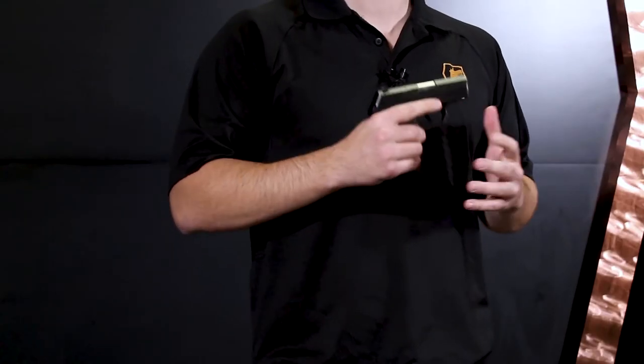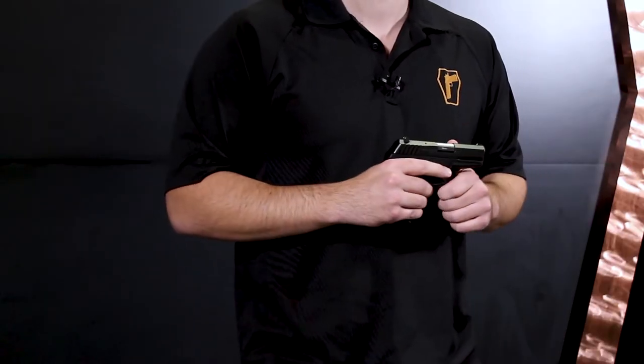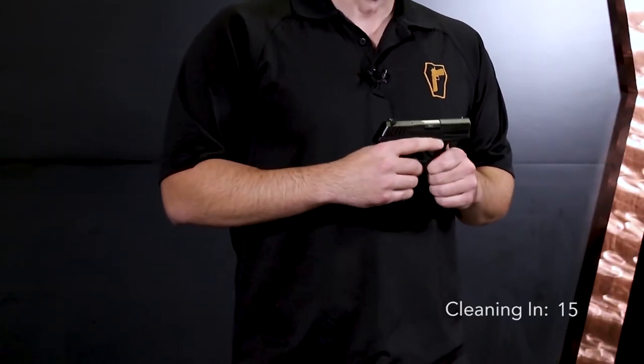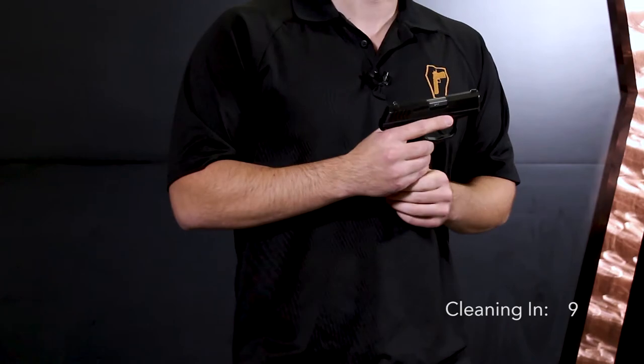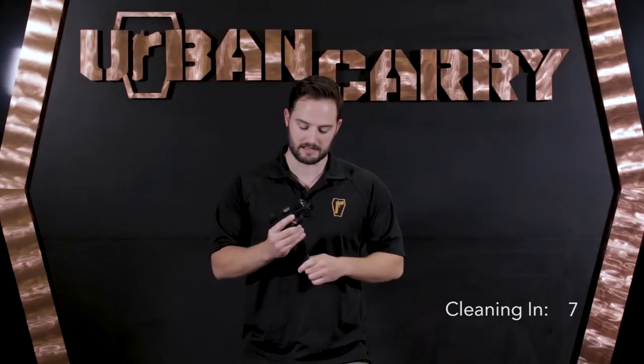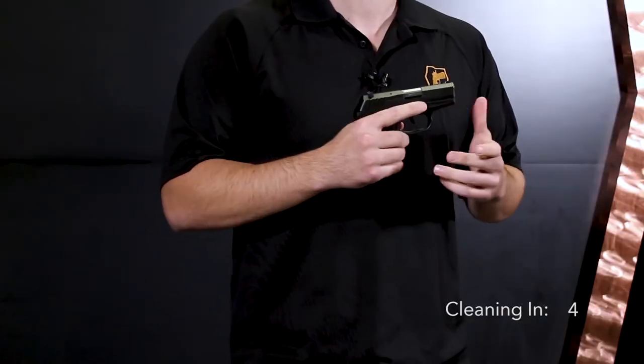Hello, this is Patrick with Urban Carry Holsters, and today we're going to be doing a full field strip and proper cleaning of the SKY CPX2. SKY is a newer manufacturer, actually right down the road from us about 30 minutes away over in Daytona Beach, Florida. The SKY CPX2 is a compact carry firearm with a good price tag — it's relatively affordable. It's double action only, double stack magazine, and it's becoming more popular because of that magazine capacity. For now, we're going to go over to Chase for the full field strip and proper cleaning.